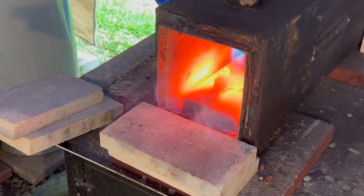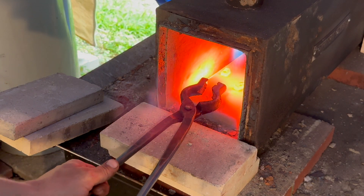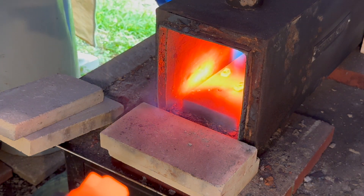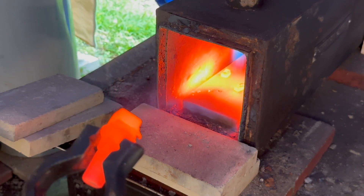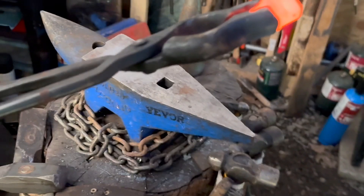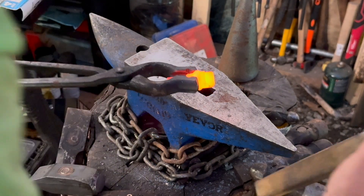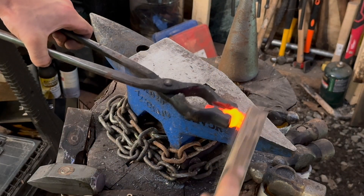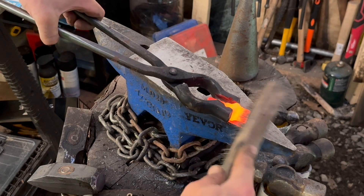When it reaches critical, the carbide just falls right off — the silver solder is at its melting point. Now very gently, because it's at critical, we don't want to hurt the threads. We're just going to clean off any of the slag from the silver solder and clean out the gullet. That is it — nothing to it.